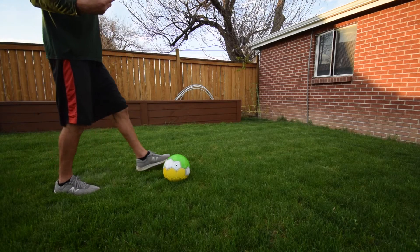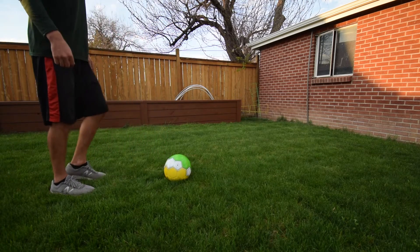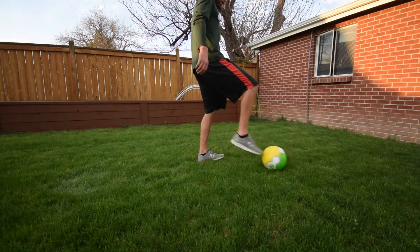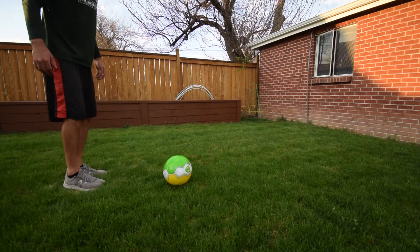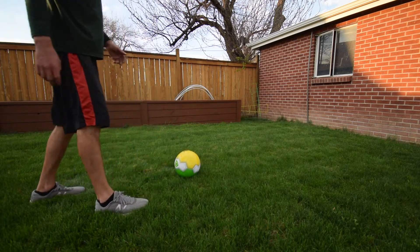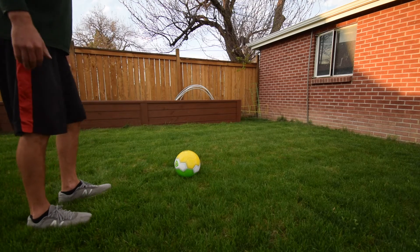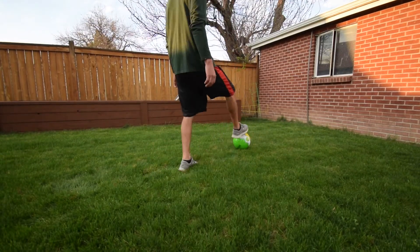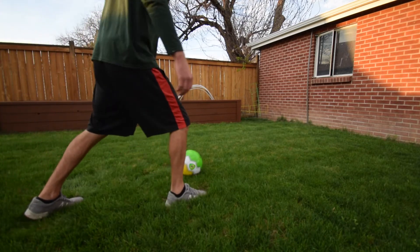So let's start behind, step, turn, then kick. Start behind, step, turn, kick. Let's try with the other leg — we've got both legs, we should practice with both so we can become good soccer players. Start behind, step, turn, kick. Let's try with the other leg. Start behind, step, turn, kick.